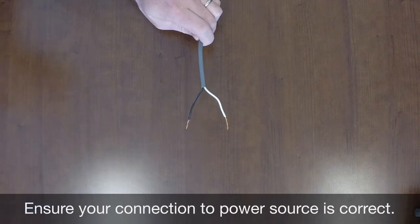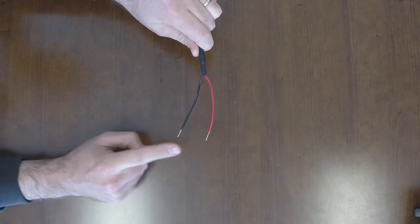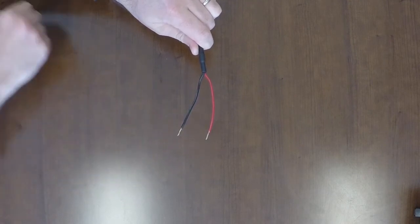You may also have a red and black wire. In this instance, the red wire is positive and the black wire is ground. If you are unable to resolve your power issues, try another power source, such as a different battery. If you are still unable to power the indicator, call Scaletech at the number listed below.